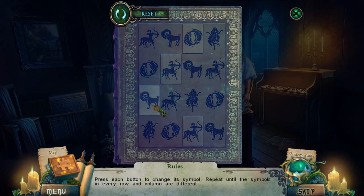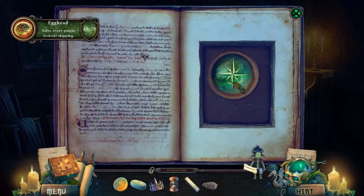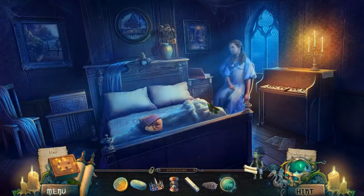Do do do do do do do... We did it! A wind rose.